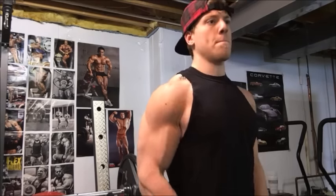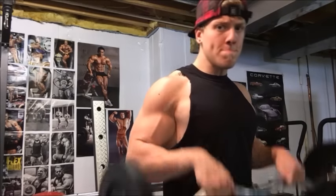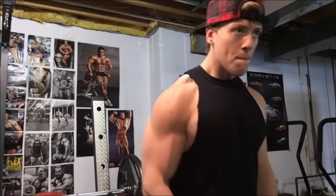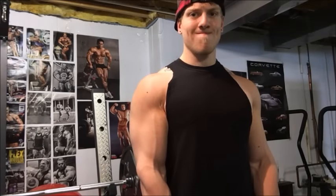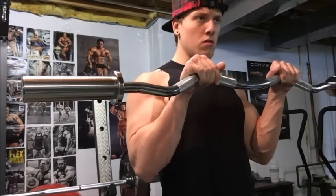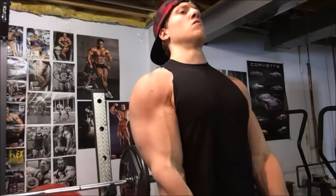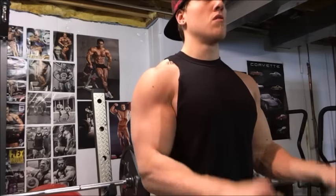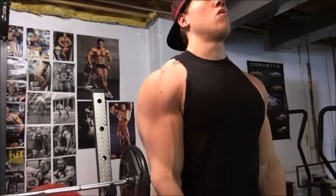We're going to do what I like to call bunny rabbit curls — they kind of look like a bunny rabbit or a chipmunk when you bring your arms up. They're really just reverse grip curls, trying to work the forearms and simulate a hammer curl type motion. You can see that big vein coming out on the bicep with little veins branching off it. The goal here is to visualize squeezing the blood into the muscle — really focus on that slow contraction and get that blood into the muscle.